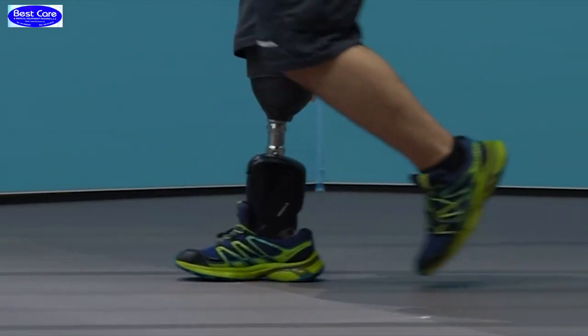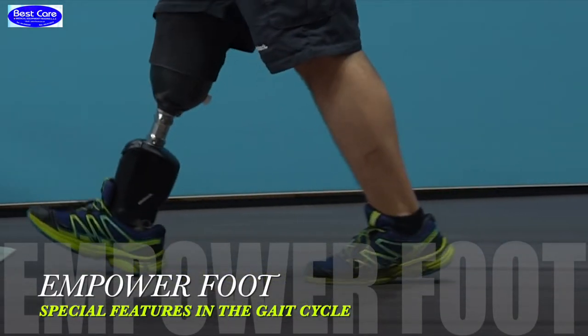Increase the resistance if you observe foot slap or if there is no knee flexion observed during the loading of the limb.